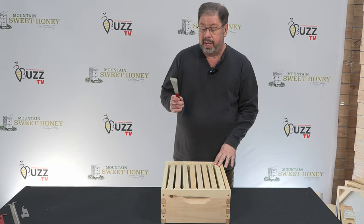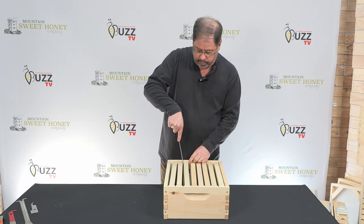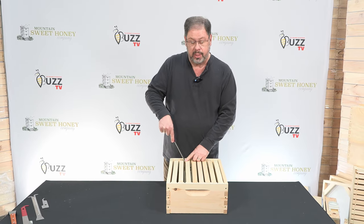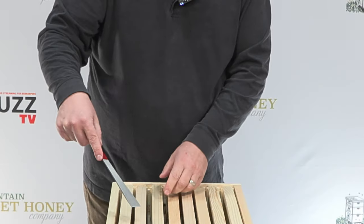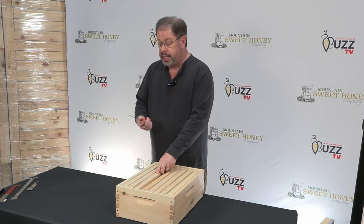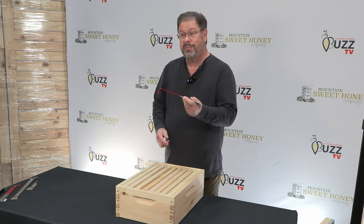The end also allows you to get in here and break between the frames the propolis so that you can get that particular frame out, and that's how that would be done. This is the standard hive tool, and that's it for today.